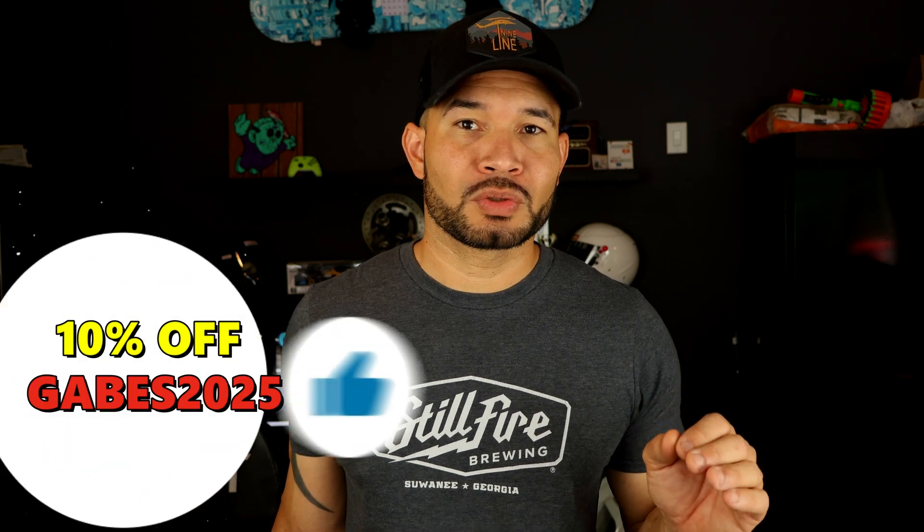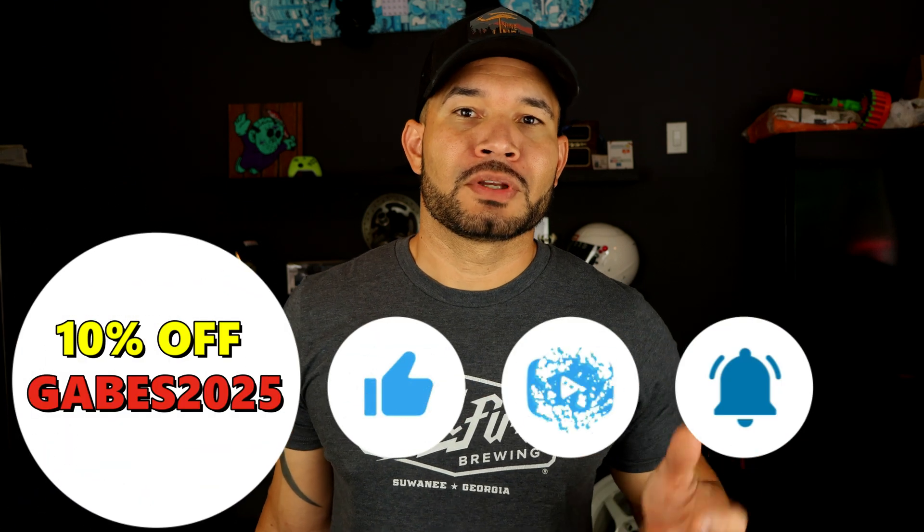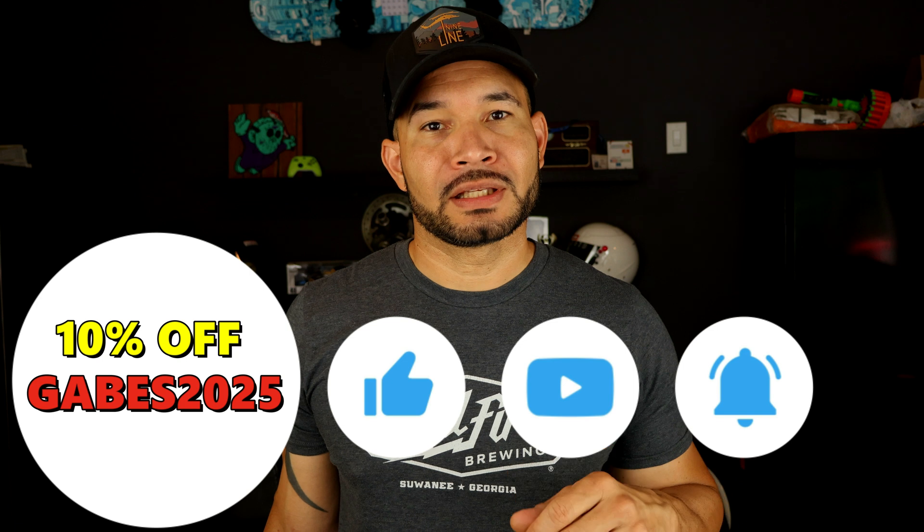I'm also going to take it out of the box and you'll be able to see what comes in the box. For those that want to buy this machine, I'm going to leave a link in the description. I also have a 10% off code — the code is Gabe's 2025 — and this information will be in the description link. However, that 10% off code is only good until August 30th, so if you want to buy this machine, now is the time.